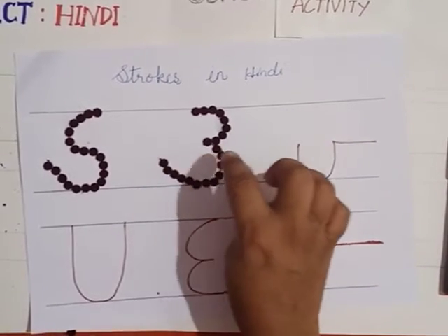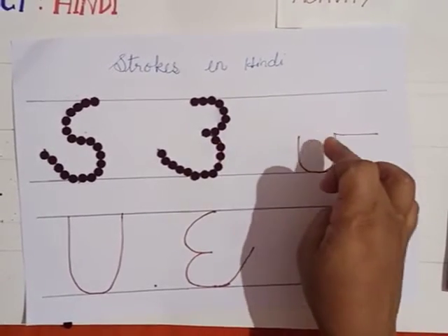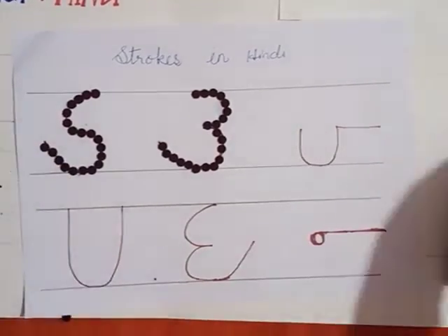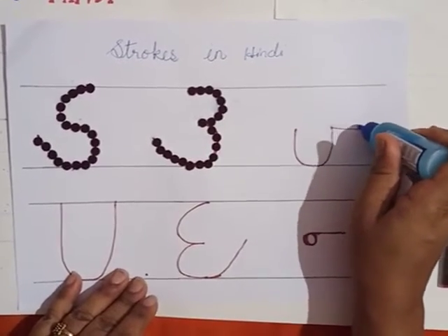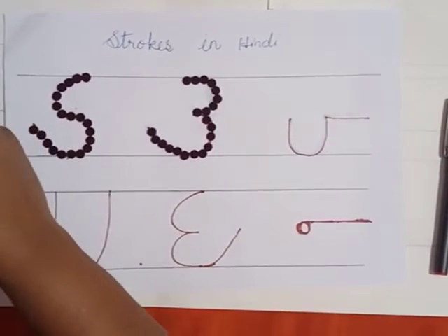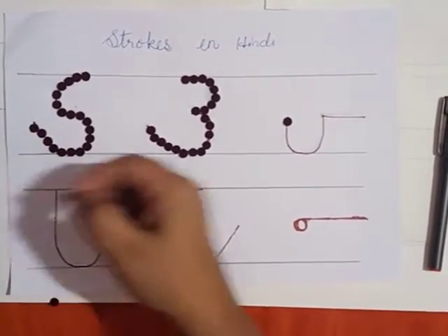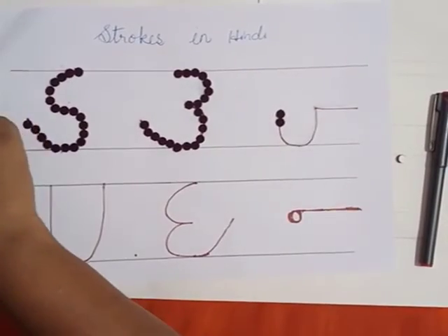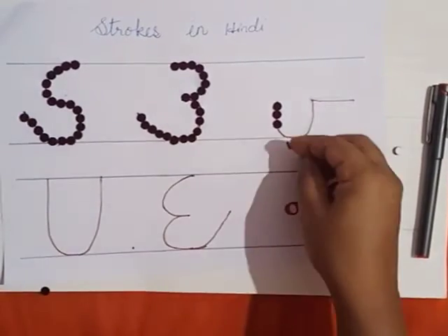See children, I finished the second stroke. The same way you will be sticking for all the strokes. Now I am going to the third stroke. I will put gum on that — it will be easy for you all if you put gum and then stick. This activity makes us very happy. You all like sticking, right? You can also use newspaper pieces to stick on these strokes. The rest of all the strokes you have to stick like this, children.